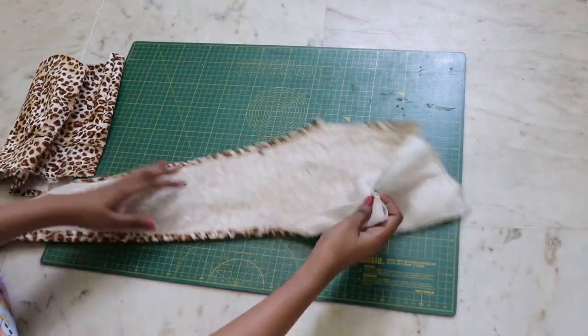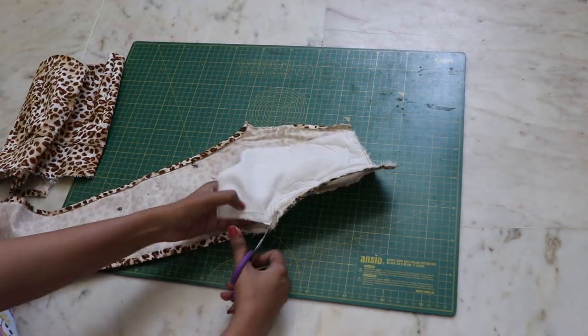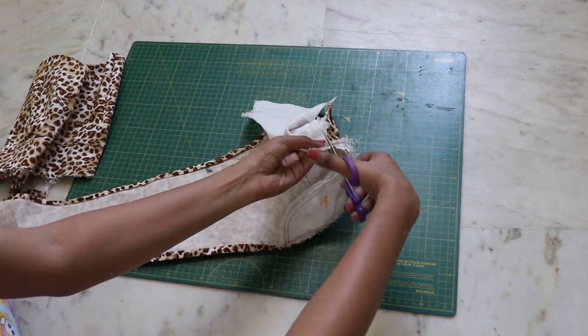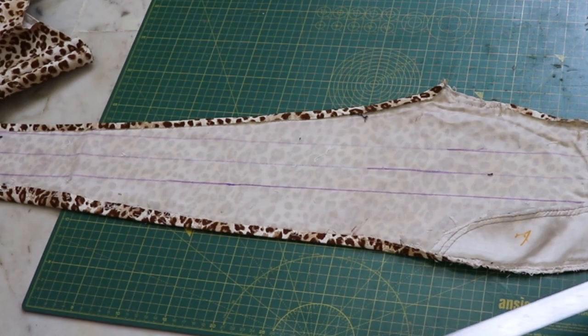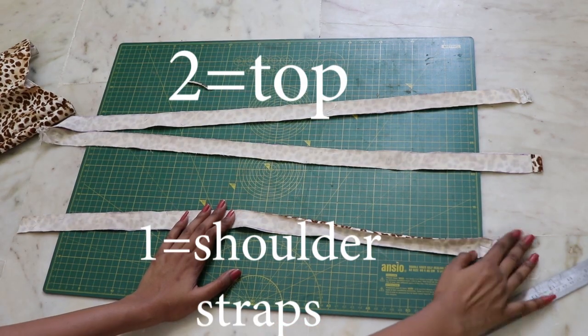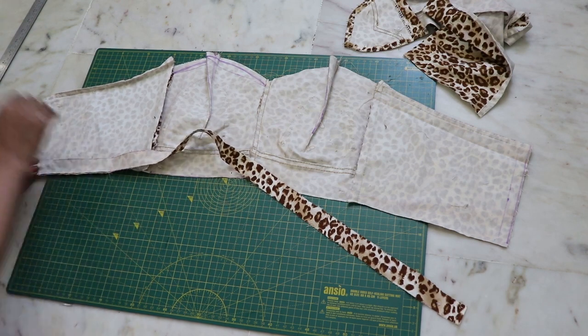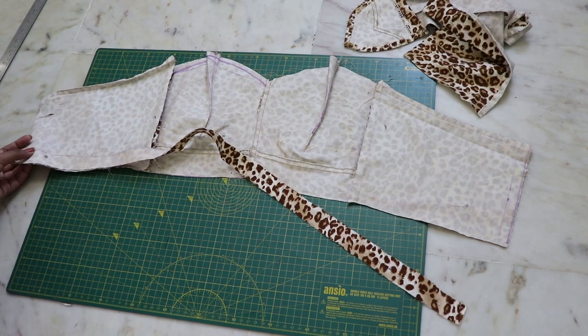Now from the remaining pieces, all you need to create are long straps. First, cut out any unnecessary parts, then mark and create straps each of one inch width — I created three straps. We are going to close all the sides with the bias tape method. Pin the strip on the wrong side of your top.